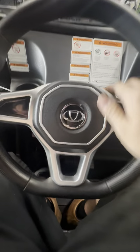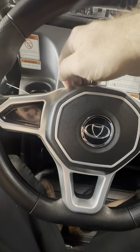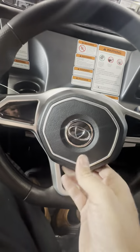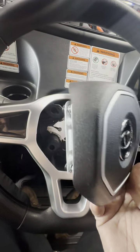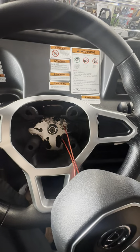First, go ahead and just get your fingers — maybe even a plastic pry tool — and pull the steering wheel horn forward. Careful, there are some wires back here, so don't just pull it off. Go ahead and just let that hang right there.